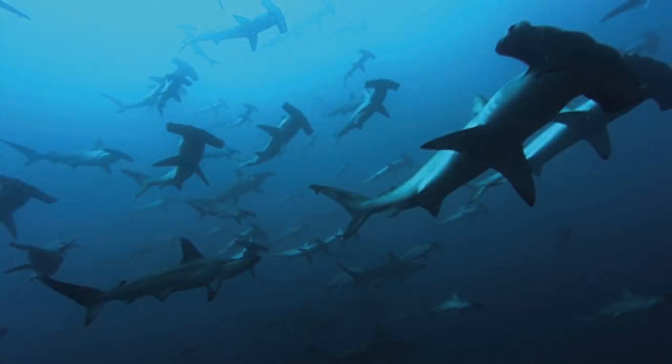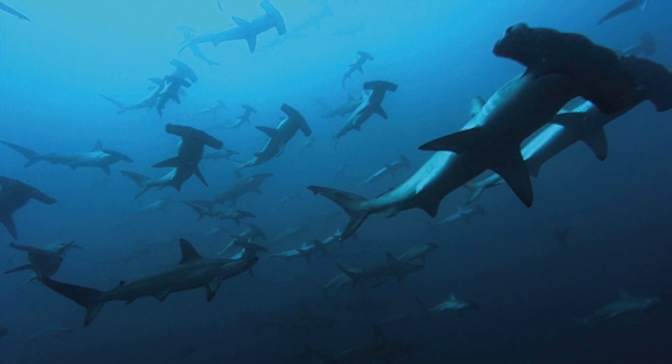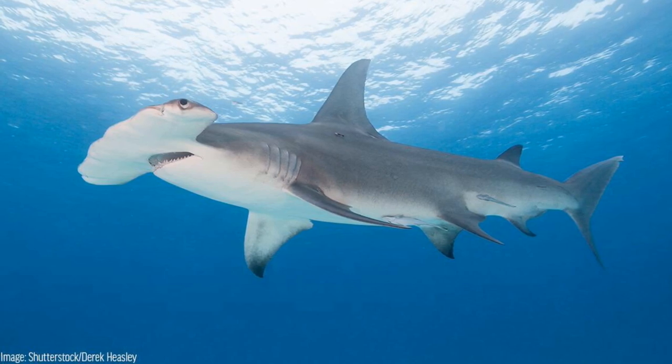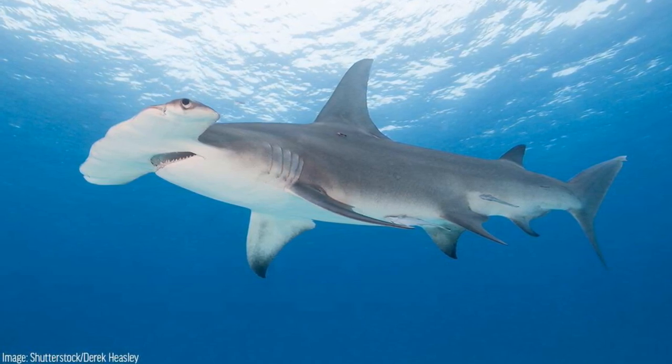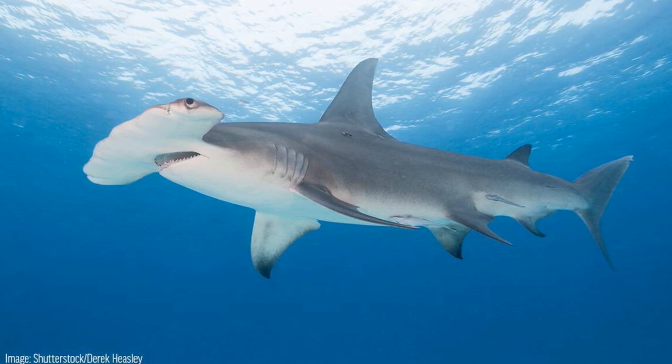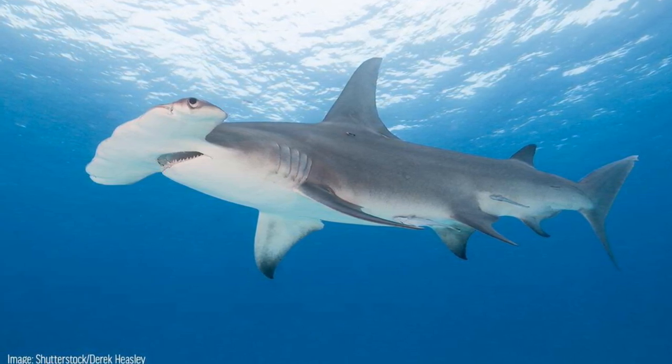These sharks sometimes travel in schools for migration and for protection from other predators. Hammerheads are one of the largest predatory sharks in the sea. They can weigh up to one thousand pounds and grow to reach 20 feet, which is as long as a Ford Raptor pickup truck.